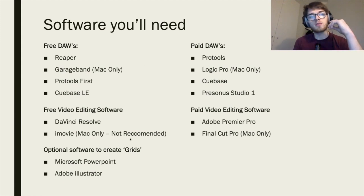Down at the bottom I've got some optional software to create grids — if you look at some of my videos I've got grid lines between the players. To create these grids you could use PowerPoint, which most people have, or go a step further and get Adobe Illustrator.